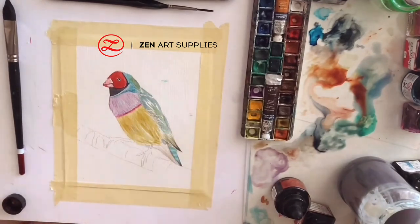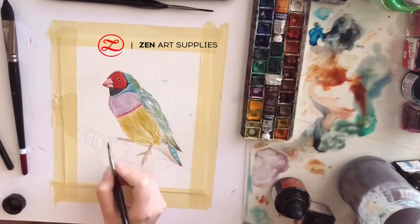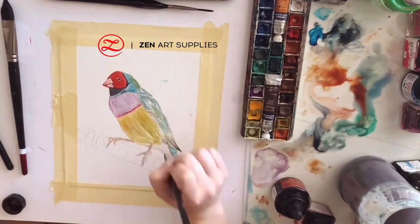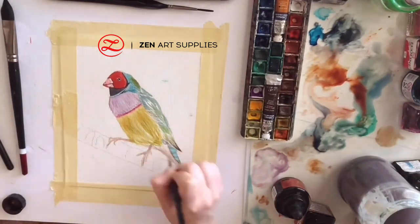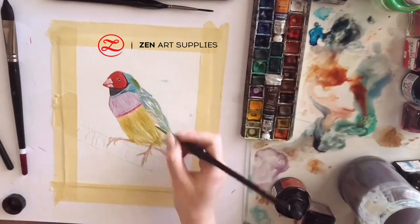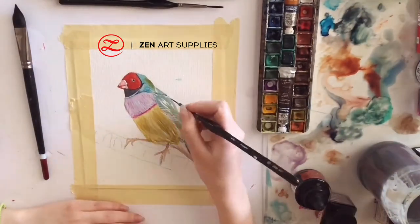And under its tail — that's the darkest part of the bird — so I'm using a light beige. And now moving to its feet, adding some brown color. Now I'm just revisiting some areas and adding more and more details to make the feathers a bit darker where it needs to be.